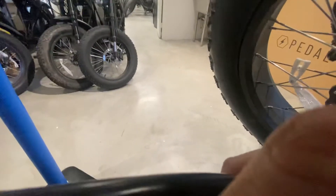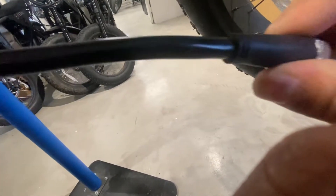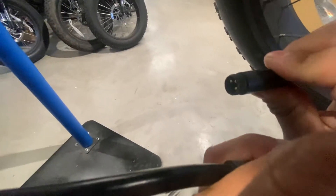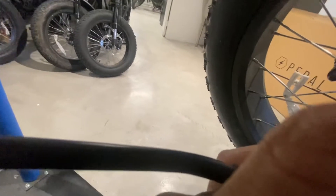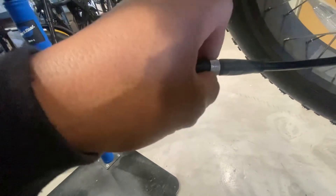Make sure the arrows are aligned. There's an arrow on the connector and there should be another one on the other side as well, right here. Make sure the screw goes in smoothly — if it's a little crooked, realign it. Push the cables together, push it in, and keep screwing until it's all the way tight.